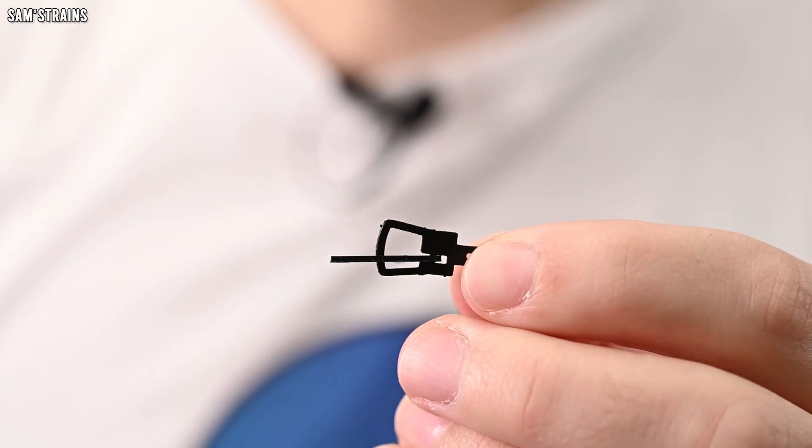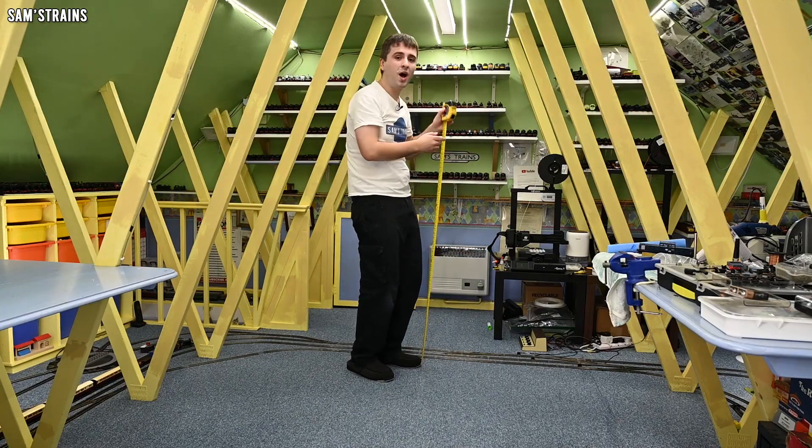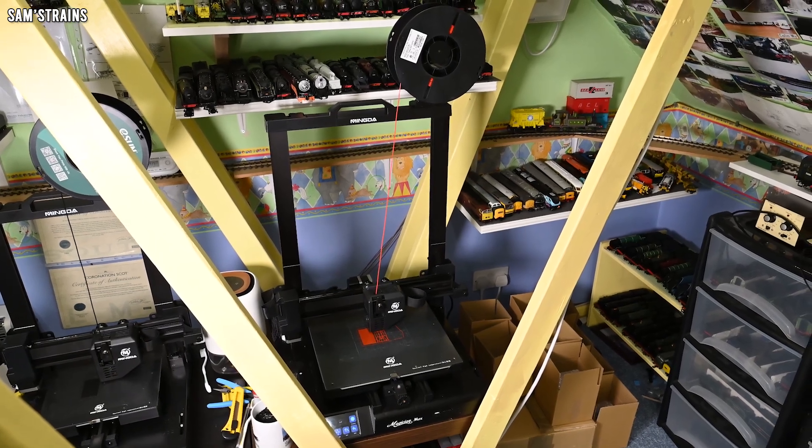Let's talk some numbers. A standard NEM tension lock coupling is 26 millimeters long in double O scale. If I wanted to make a full-size replica of one of these couplings it would be 201 centimeters tall - taller than me and too tall to fit in this room, and I haven't got a 3D printer capable of making something quite that big. So instead I've decided to make a tension lock as big as my largest 3D printer can possibly manage - the Mingda Magician Max - and the scale of this reverse model will be 14 to 1, not 1 to 14, because we are going the opposite direction today.